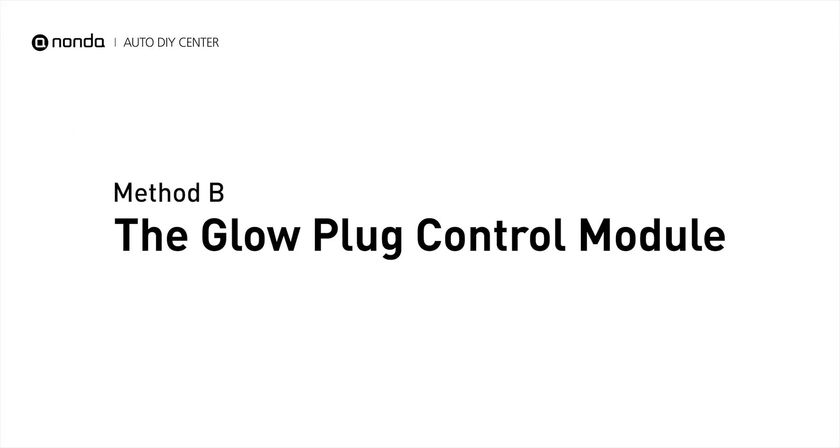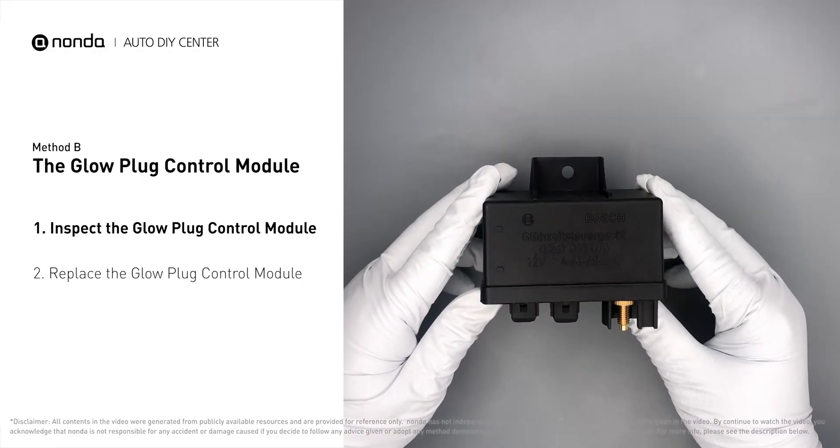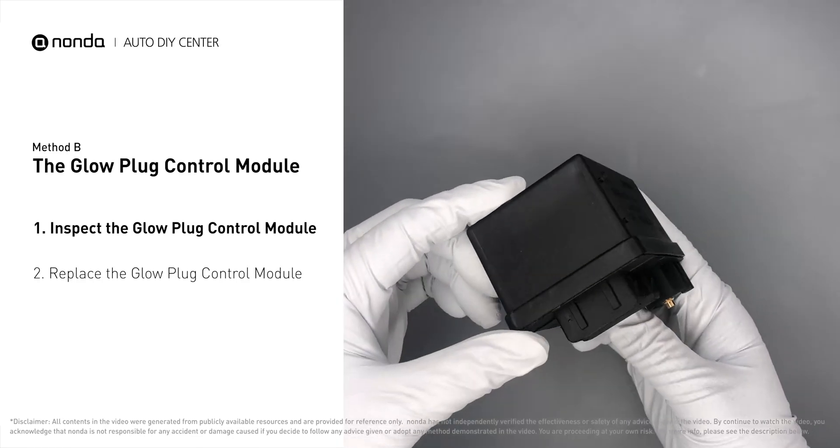Method B — the glow plug control module. The glow plug control module is located on the engine and has a direct connection to the engine control unit. First, carefully remove the glow plug control module from the vehicle.